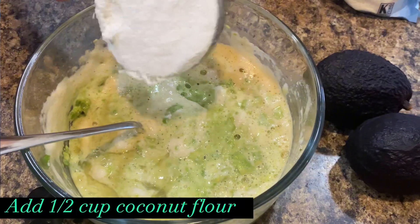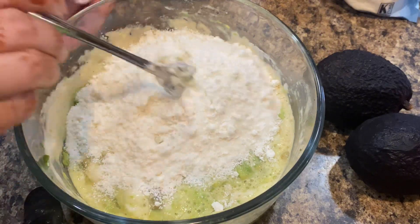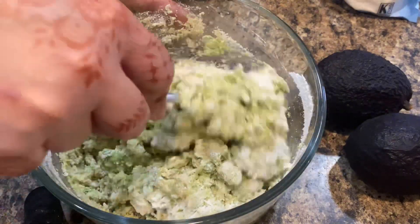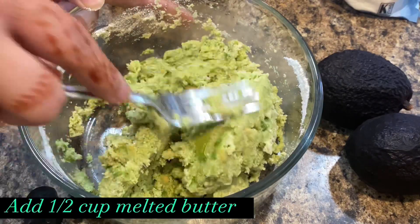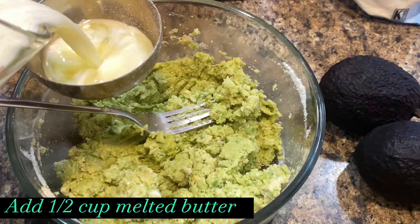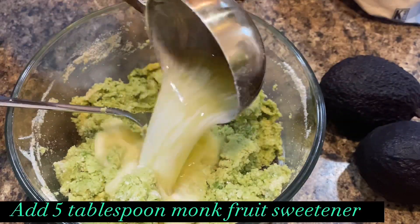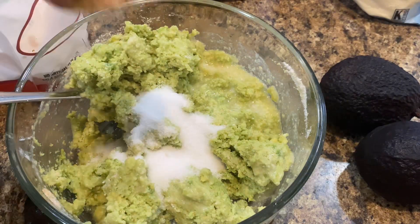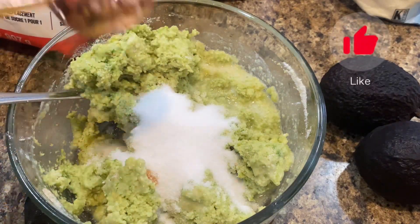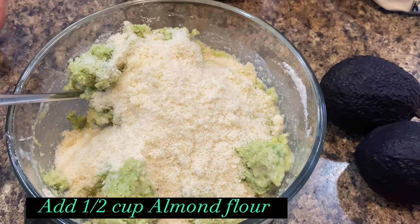Add half a cup of coconut flour. Add half a cup of melted butter. Add 5 tablespoons of monk fruit sweetener, or any sweetener of your choice. Add half a cup of almond flour.